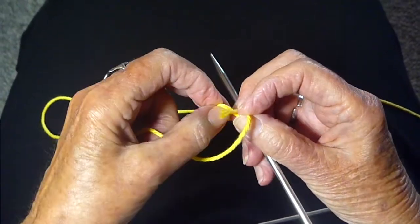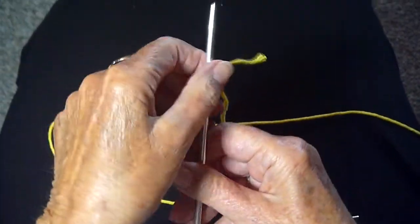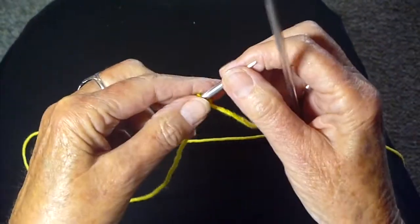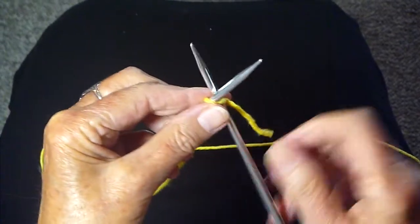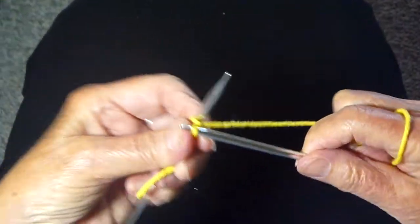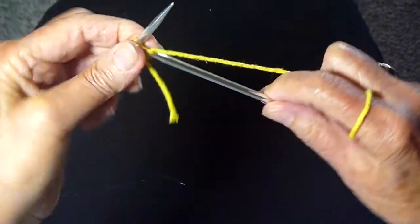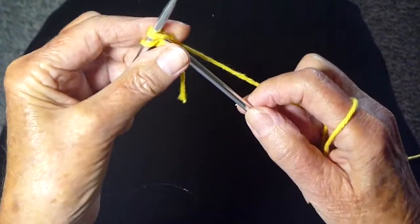I'm just going to tie a little loop around the needle and cast on. Remember you have to cast on an even number of stitches, so I'm going to do sixteen. If you don't know how to cast on, you can watch my video on how to cast on.